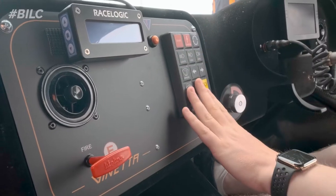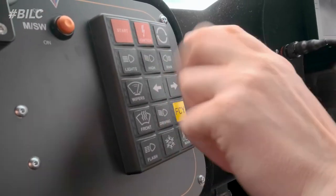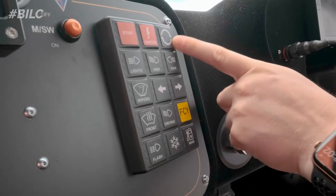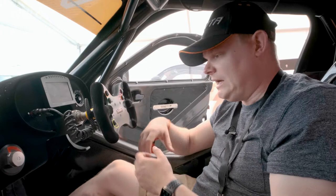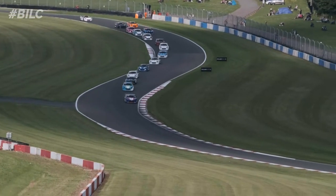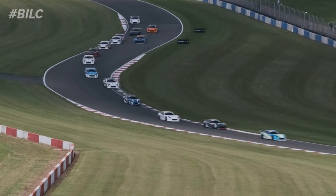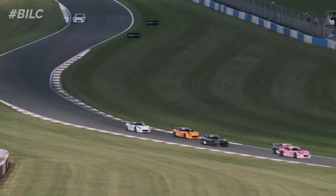We've also got a series of buttons — ignition, start. This button here is actually the throttle map. Within the setup of the car there are different throttle maps, so we can have one that's very forgiving at the top end of the throttle. If you're coming out of a hairpin and you don't want the back end to come round on you, you can choose a softer throttle map that allows you a bit more before you put the foot down, giving you a more forgiving bias on the accelerator.